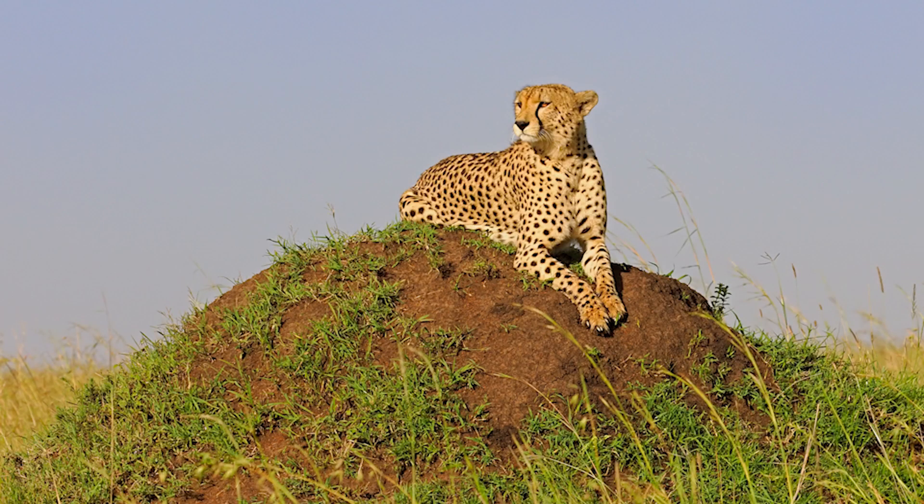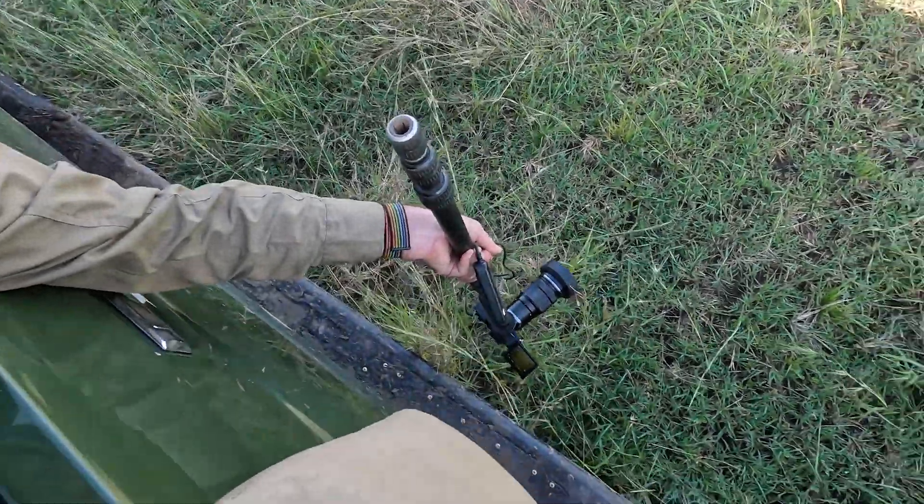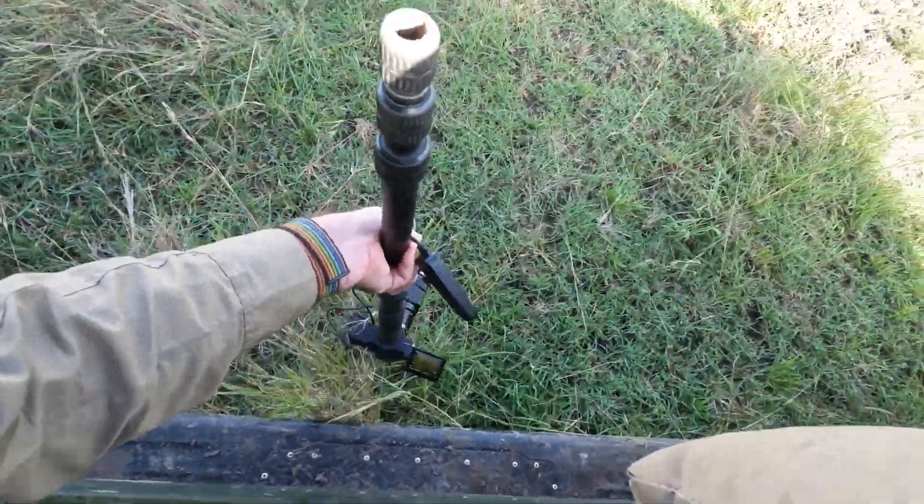I always look to do something different and out of the box. You can see there in the background there's a cheetah on a mound, which is really great. The straight shot is to shoot it with a big lens, but what I've done is something different.